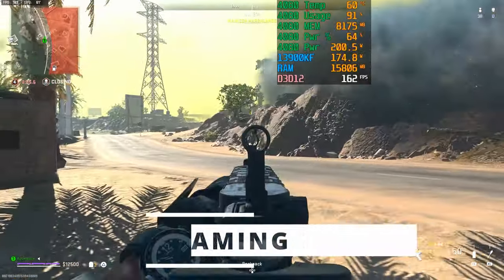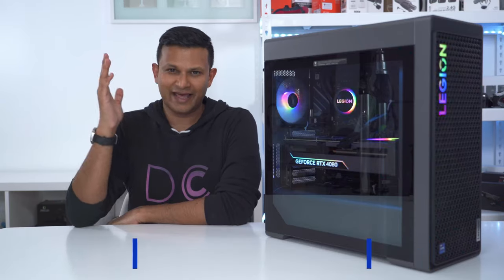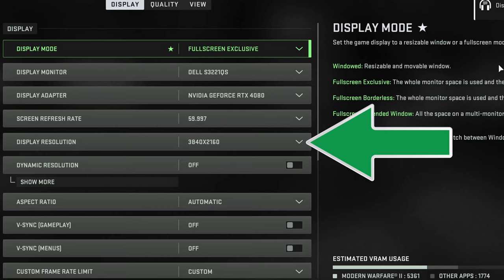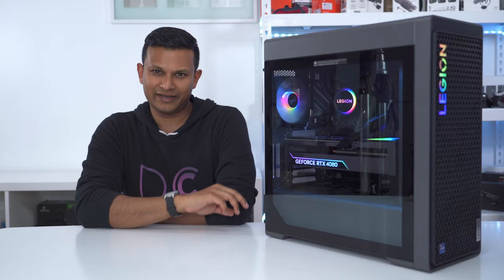If you're buying this for gaming you're not going to be disappointed. Compared to the previous generation I was getting 20% to 93% improvement in frame rates across a variety of games at 4K resolution with maximum settings. If you're playing at 1440p or 1080p you're going to get even better results.